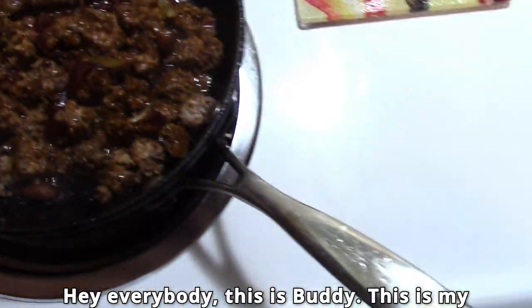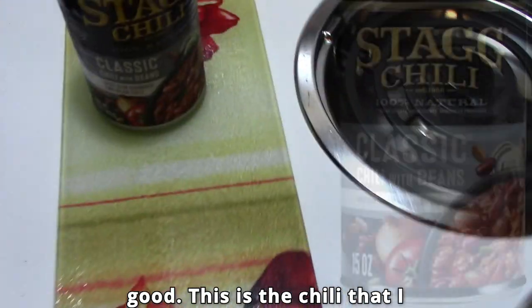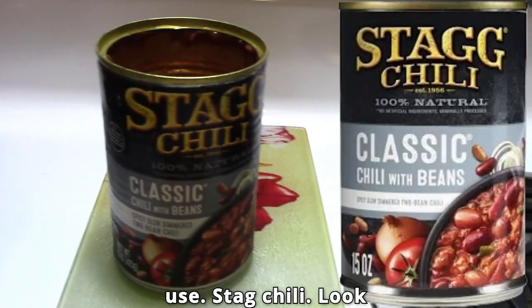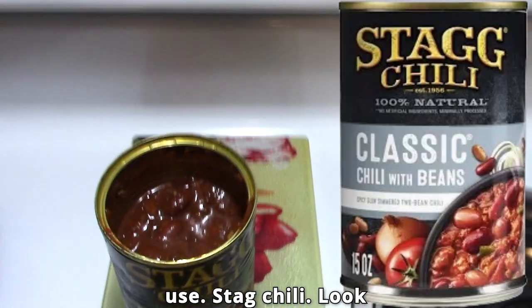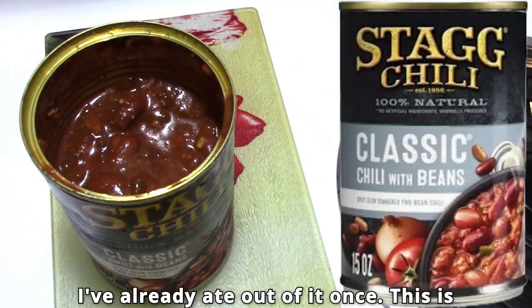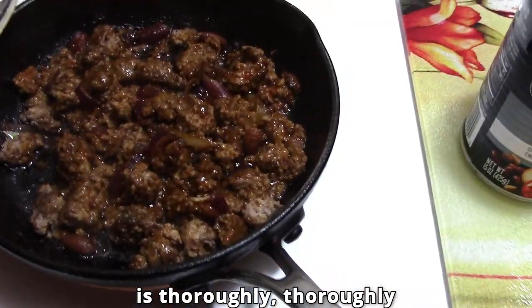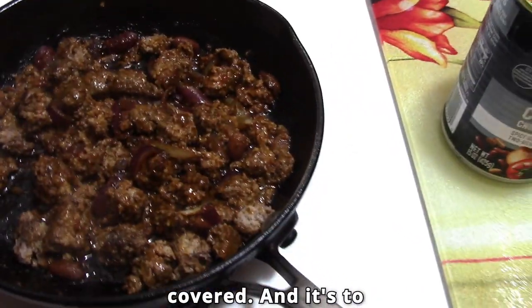Hey everybody, this is Buddy. This is my ground sirloin and it's heating up good. This is the chili that I use, stag chili — look at that, that's all I took out of it. I've already ate out of it once. This is the second meal, and you can see the meat is thoroughly covered and it's to perfection.